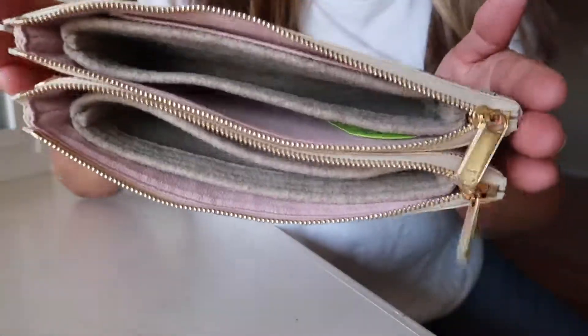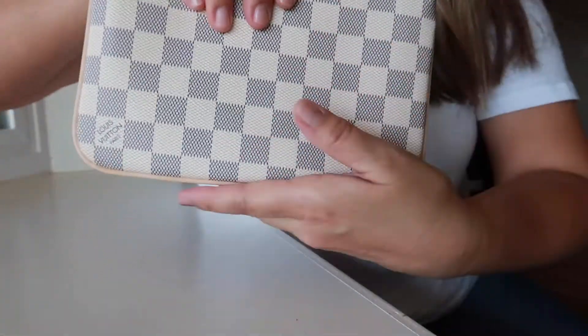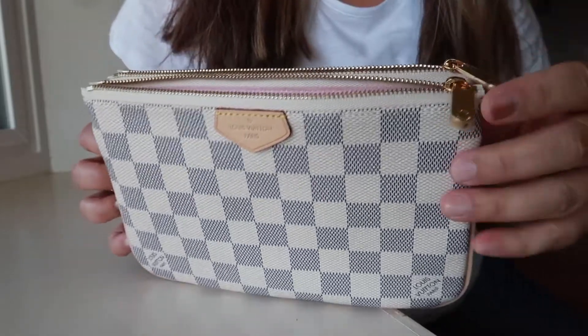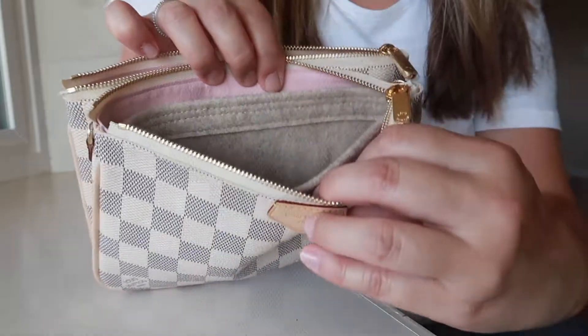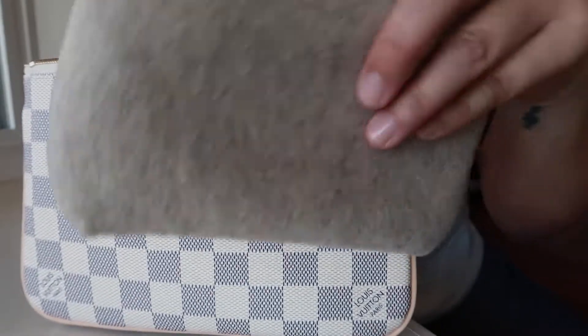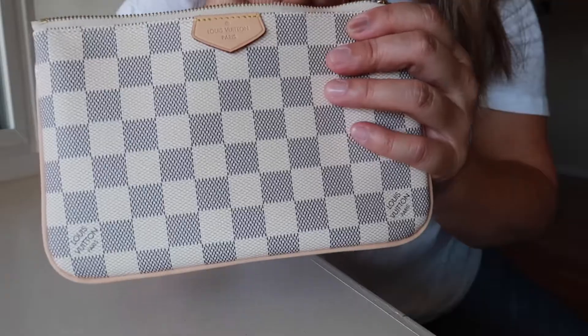That's how it'll look with the inserts, and it zips shut. You can tell there is something inside, but it does not alter the shape of the bag at all. The organizer will give me peace of mind knowing that the pink interior will be protected. I wanted to get the neutral color in case there was dye on it that would stain the interior, so a neutral color will not stain.